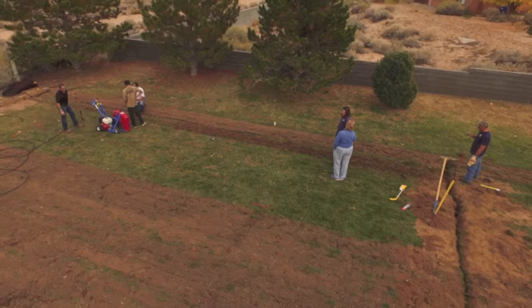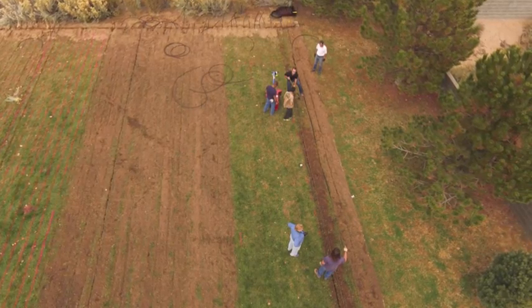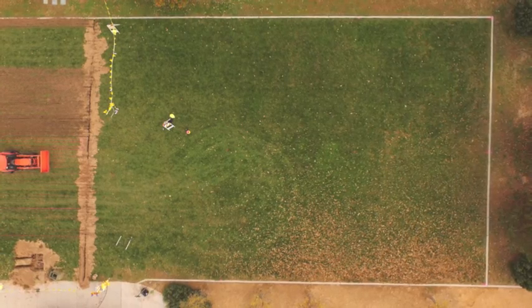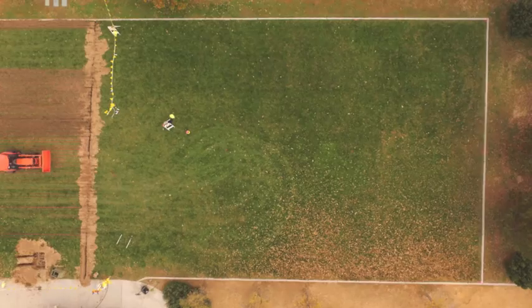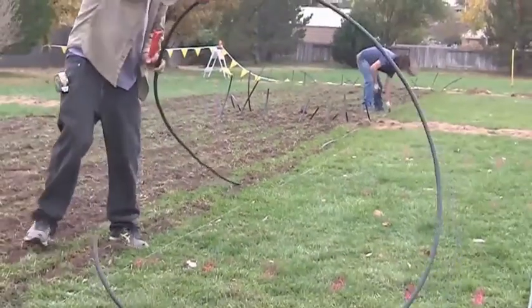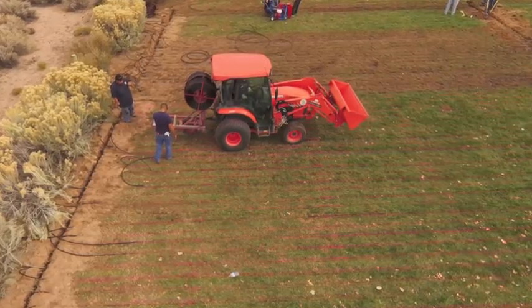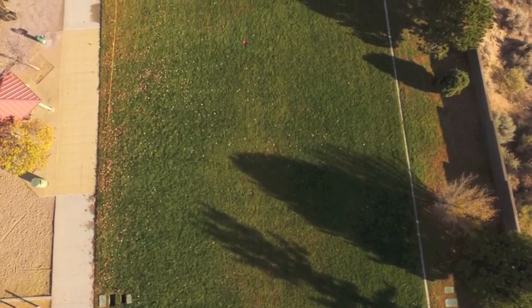A real-world project allowed us to take a park, split it in half, keep one half sprinkler irrigated, and have the other half receive subsurface drip irrigation. Hopefully over the next three to five years we can prove our hypothesis correct — that subsurface drip irrigation helps significantly in conserving irrigation water.